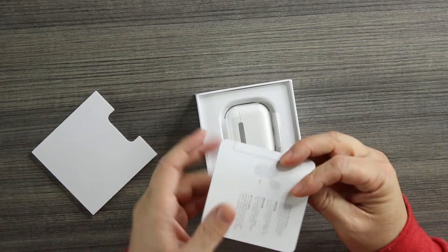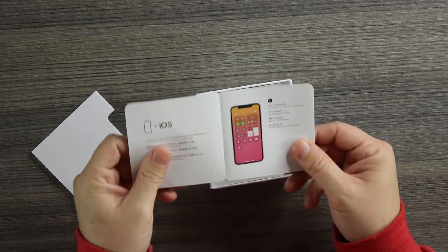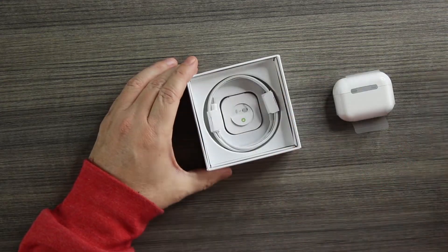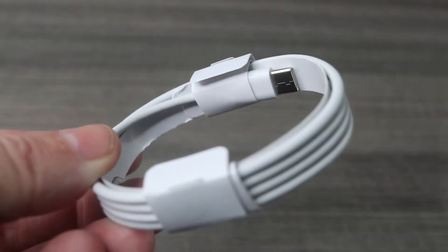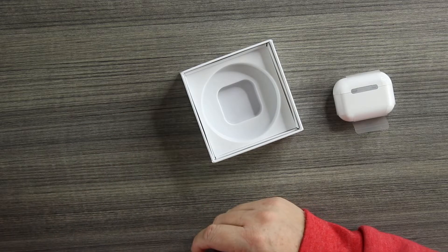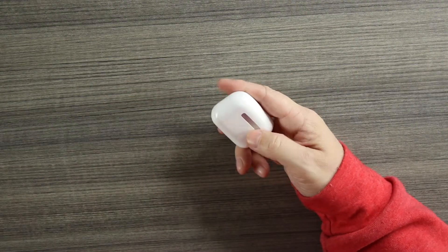In the box we get the user's manual, the Ear Dots themselves, a lightning connector for charging, and extra pairs of silicone ear tips. I can't stress it enough — use them. If you can get that good seal, it makes such a difference when you're listening to content. I used to sleep on changing them, and when I did it legit changed the sound.